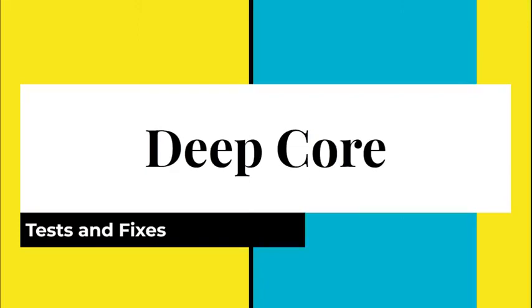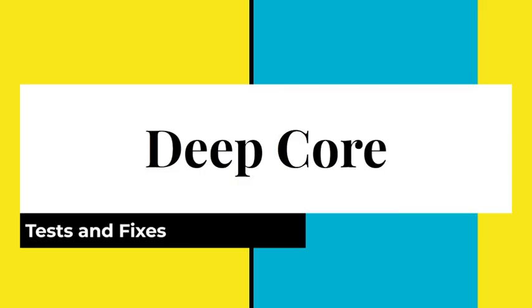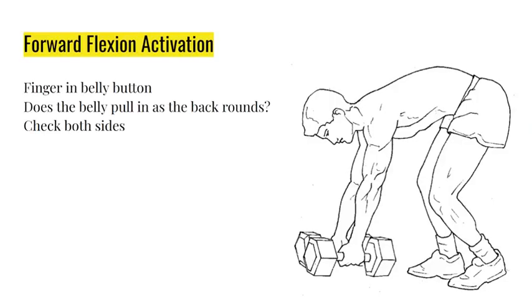I'm back with another fantastic presentation - we're just going to dive right in. Deep core tests and fixes. The title of this post is 'PT and Cairo isn't working, what do I do?' So let's talk about it. This is why PT and Cairo is not working - number one issue they are overlooking.